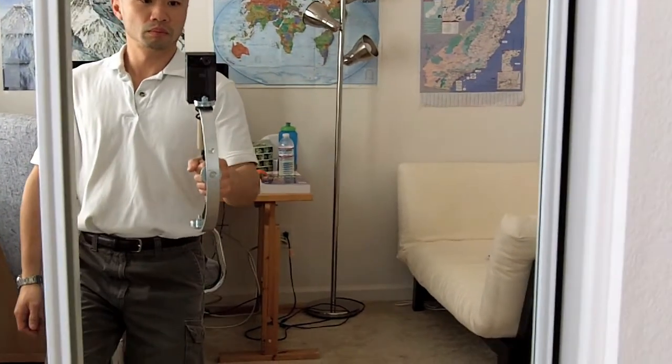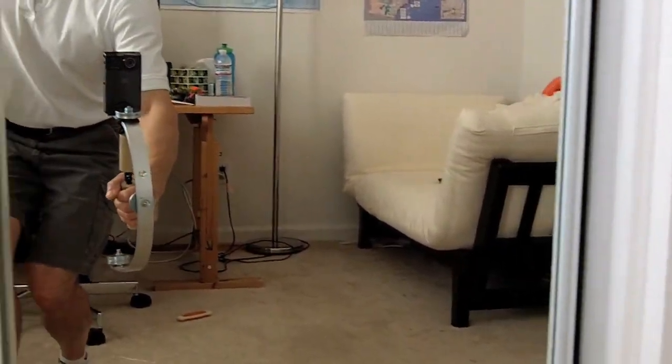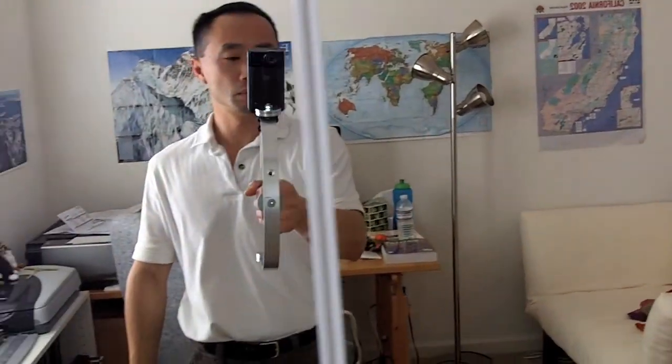Here's a little demo with the camera actually mounted on there. You can see that stability is not too bad considering it's my first attempt and I cobbled it up in my garage with very few tools.